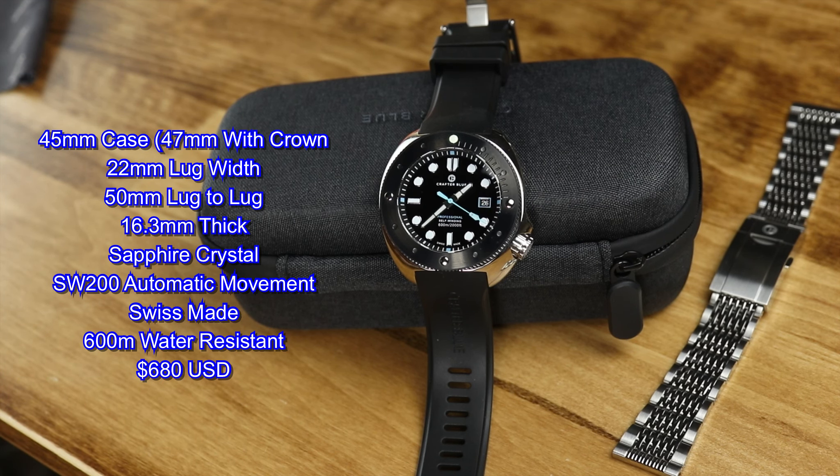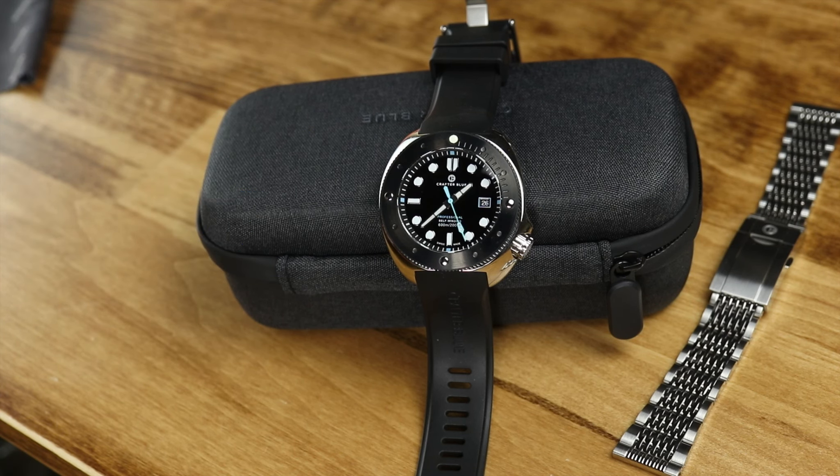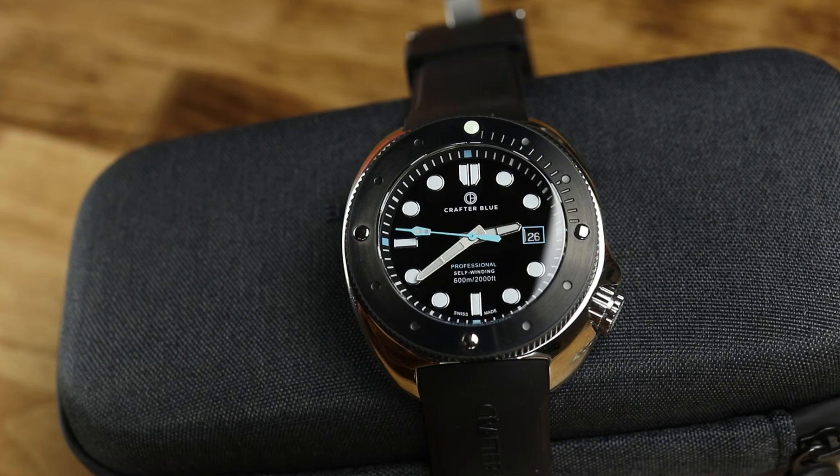Some of you may be looking at this watch and thinking you've seen it reviewed before — and yes, technically you are correct. Before we get into everything, I'm going to cover what I believe happened here. I first reviewed the Undive Darkseed, which is pretty much the exact same watch as this Crafter Blue Hyperion, last summer.